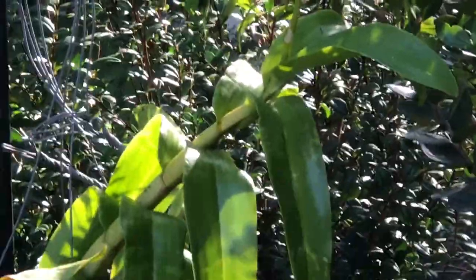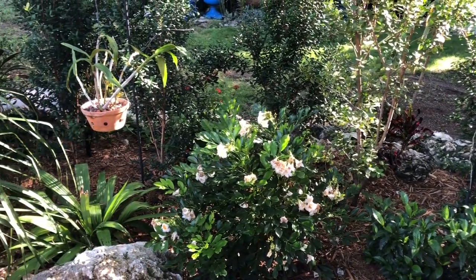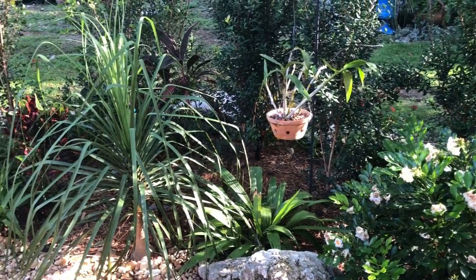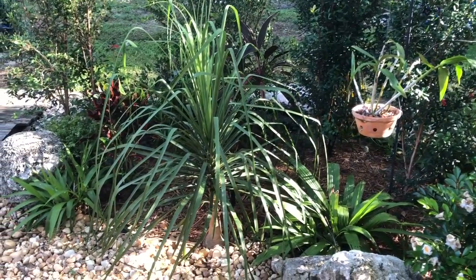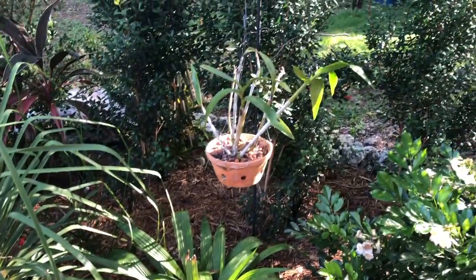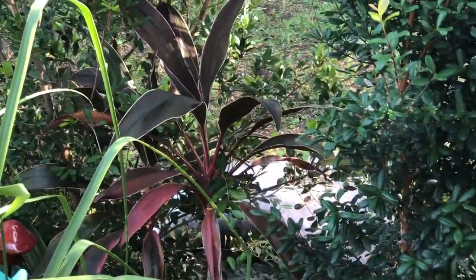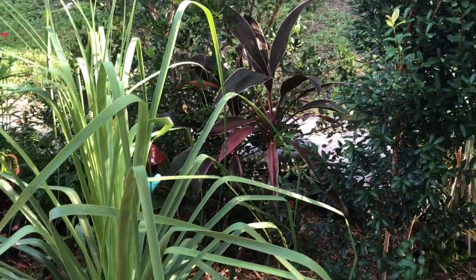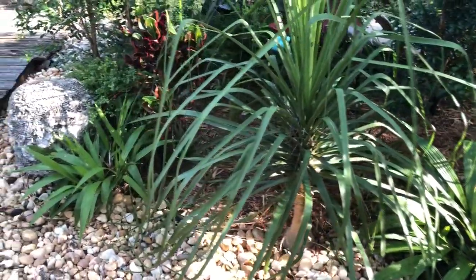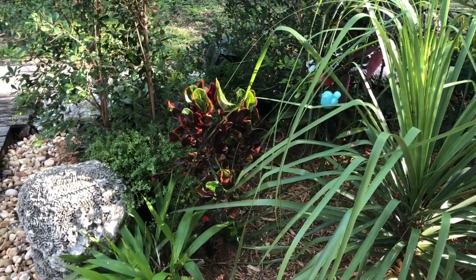There are the flowers on this dendrobium. And there's another native flowering plant that the bees are truly loving. Another orchid hanging there by a ponytail palm. Some more crotons. There's a ground orchid. There's a quarantine tucked in there, and another ground orchid. I'll continue to plant in these beds to thicken them up and add a variety of plants.